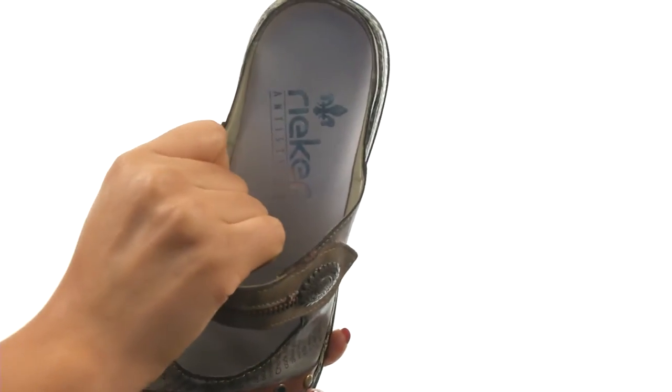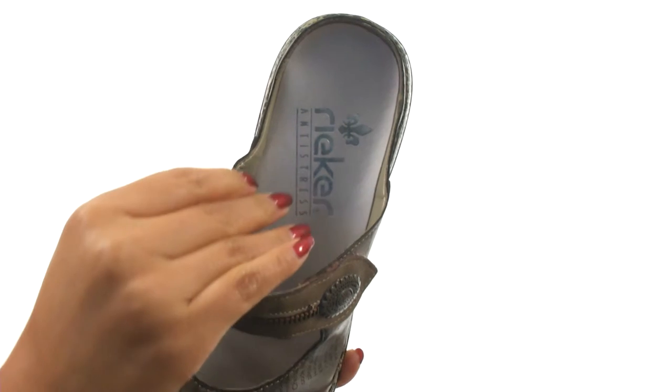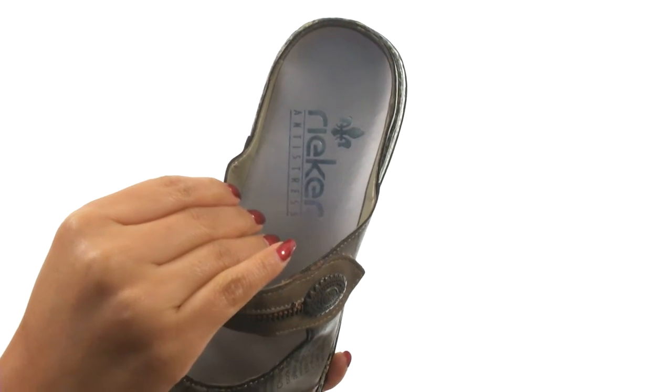On the inside there's synthetic linings for a great next-to-skin feel. They offer a nice footbed with the signature anti-stress technology that will make it roomier, flexible and cushioned.